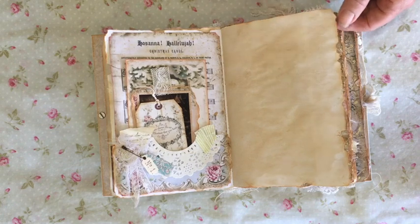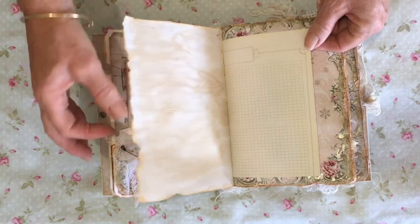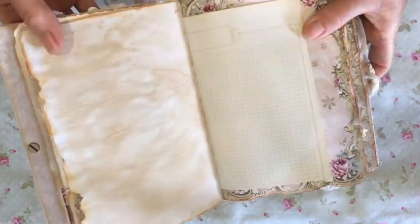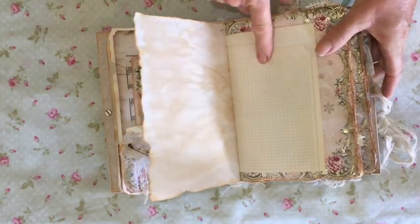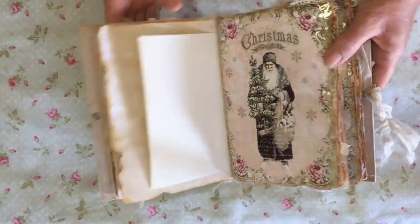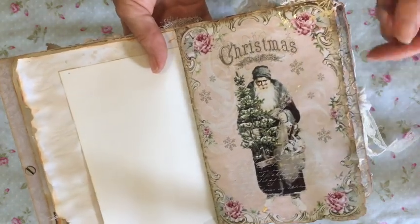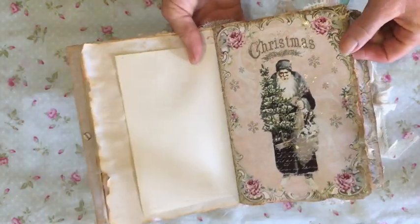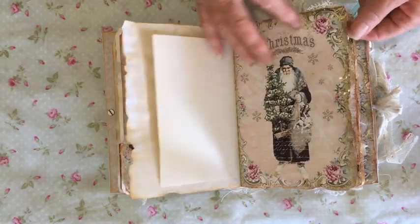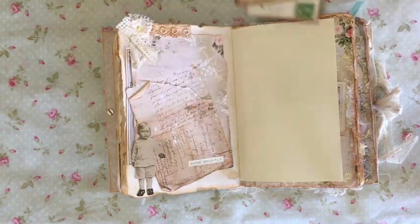All of the pages have been hand torn. I really like how they look — I know you can get a ruler to do it, but I like them all to look different. These are some other really cute papers from a vintage stamp album. I love the colour of those. I've included foiling on most of the digital pages and some of the elements, and I just really like the randomness of that. It gives that little bit of bling to what is, after all, a Christmas journal.